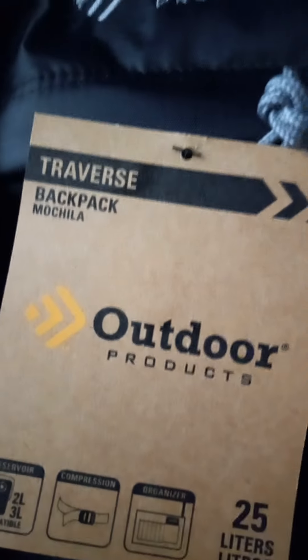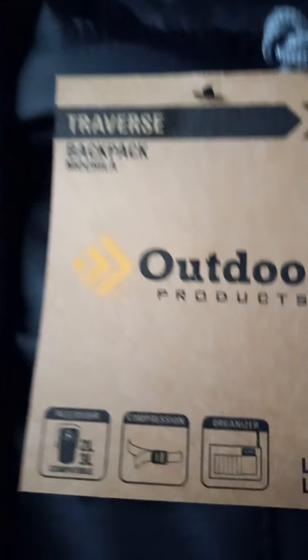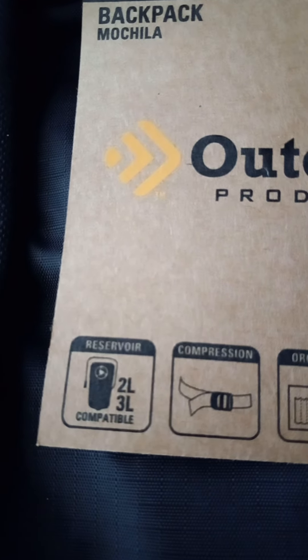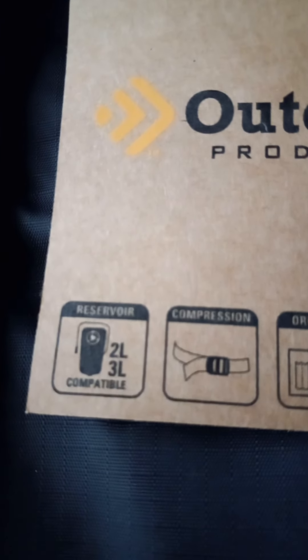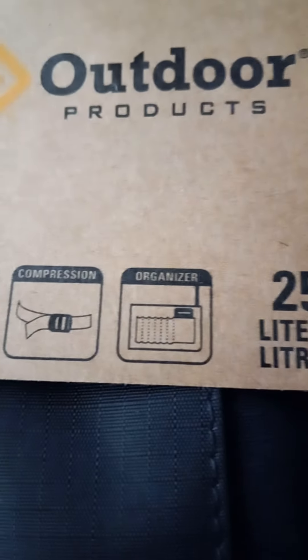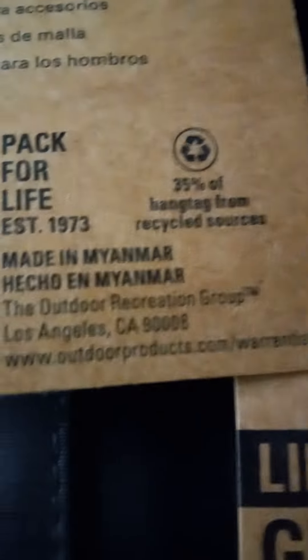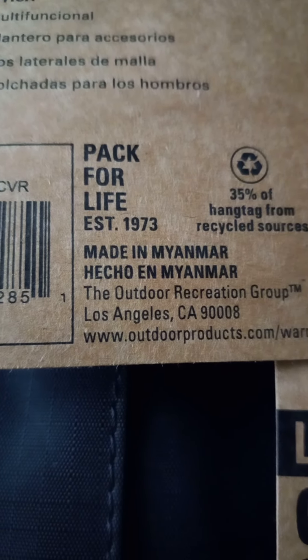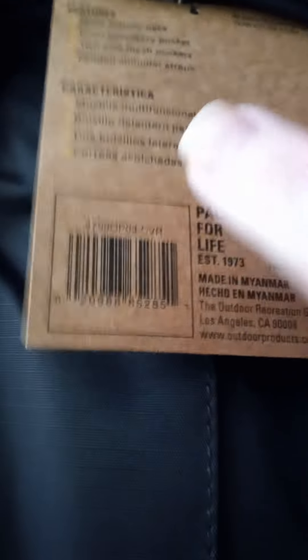This is an Outdoor Products Traverse backpack. It holds a reservoir — it doesn't come with one, but it's compatible with a two-to-three-liter reservoir. Compression and organization capacity is 25 liters. It's made — and I find this funny — by the Outdoor Recreation Group out of Los Angeles, California, yet it's not made in America. But at least it's not China.